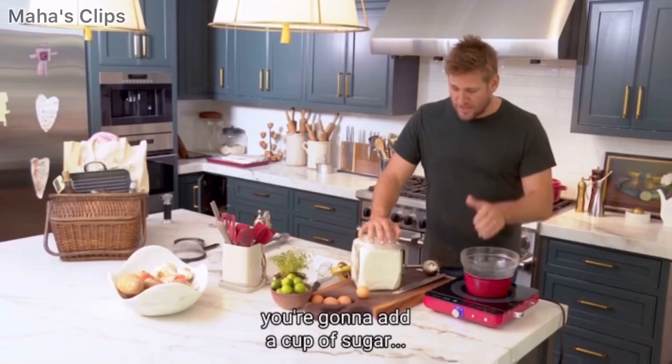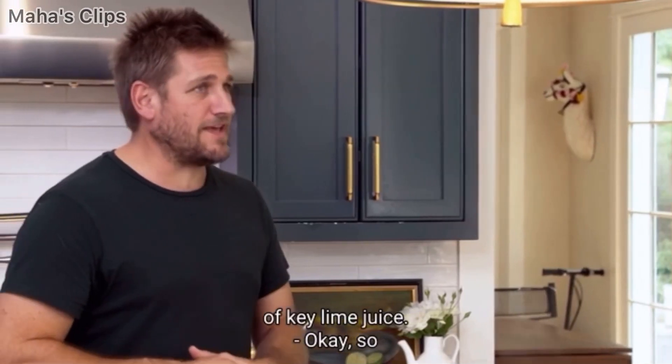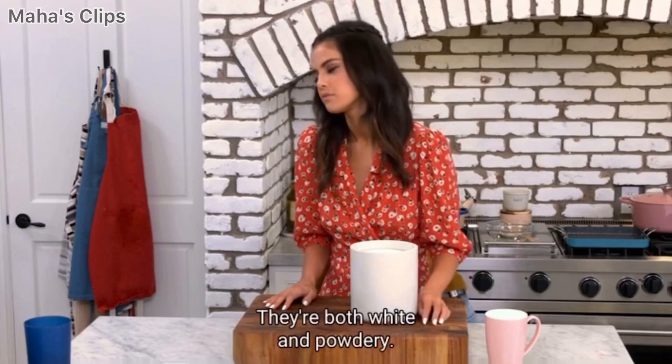In your bowl, you're going to add a cup of sugar. Four eggs and two thirds of a cup of key lime juice. So here's the sugar — they're both white and powdery.